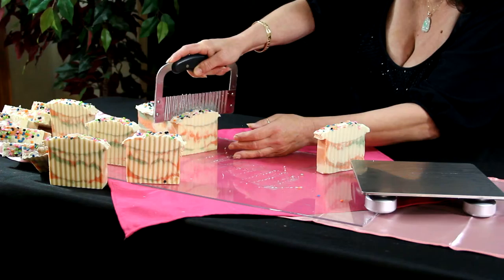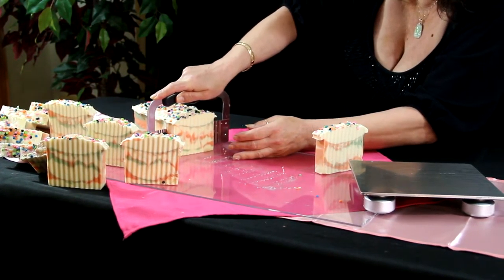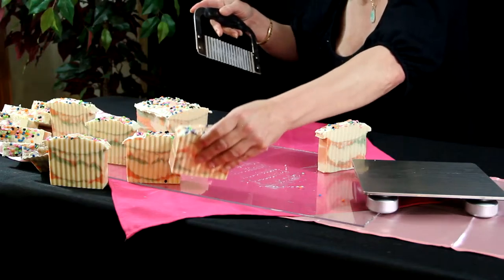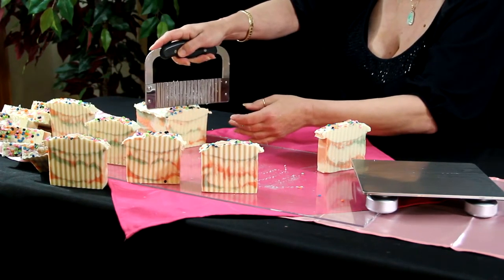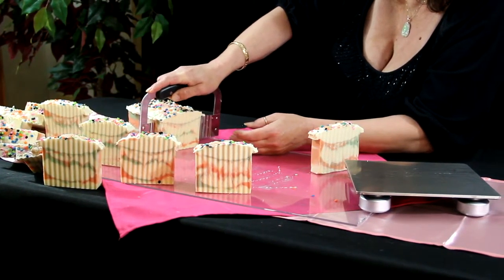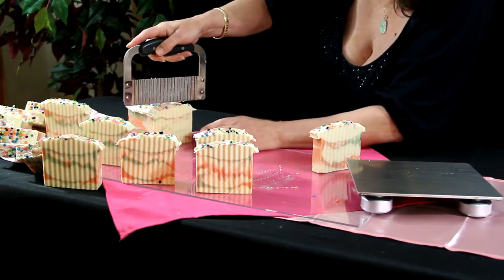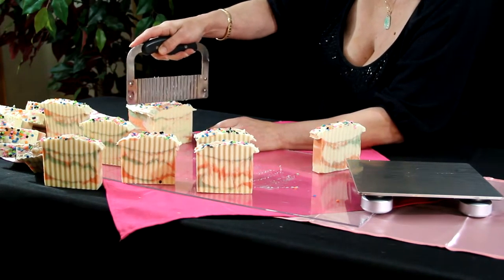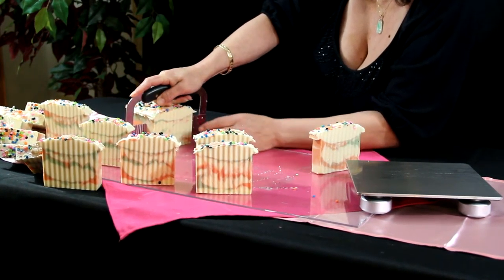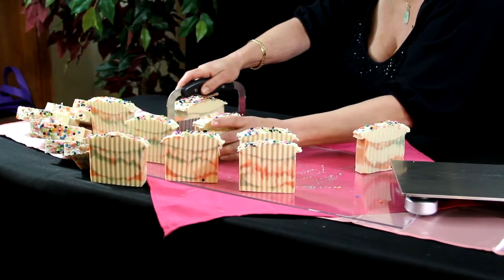She wants to call it cashmere cotton candy but I don't like that name, so we changed it. I think it should be something else — I'll think of something. So cashmere cotton candy will not be the name of this, if I have any say in it at all.